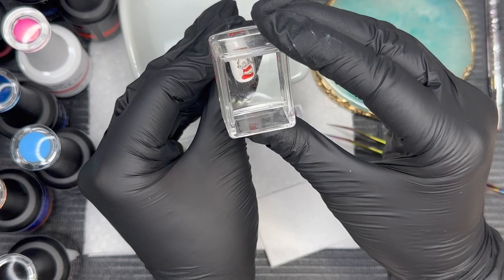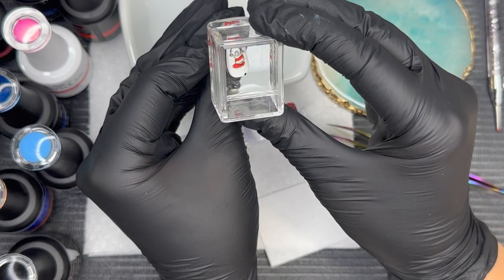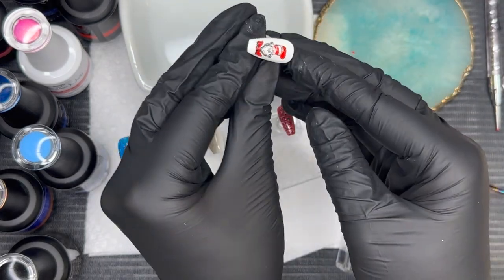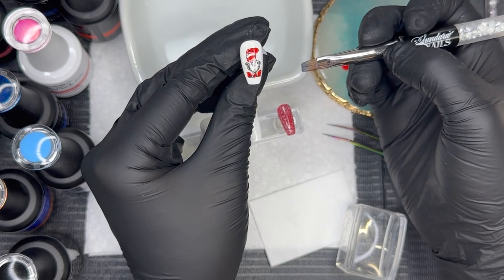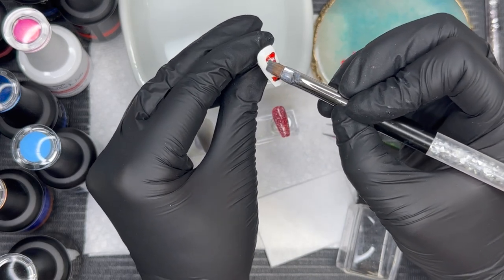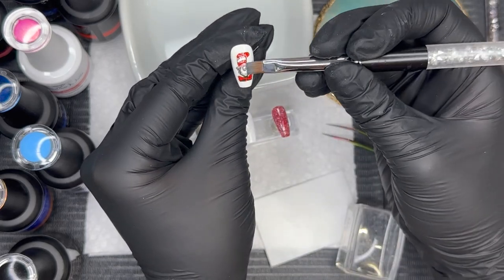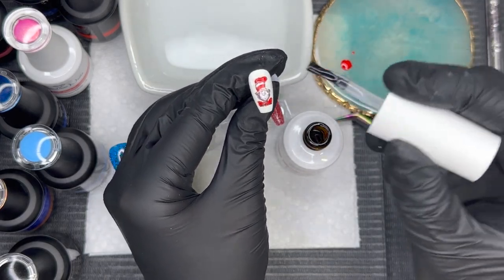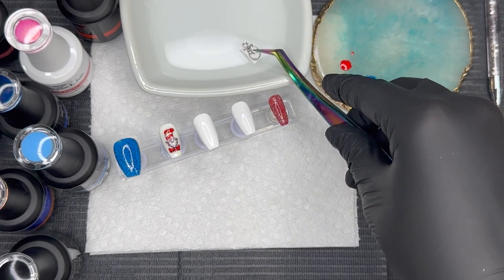I flash cured that for 15 seconds, and now I'm going to go ahead and place this decal on the nail. Since we did one layer of Fluffy Clouds it still had a little tacky finish, so I did not need to put a gel base over it before placing the decal. To make sure the decal lays super flat, I'm using my favorite flat brush with just a slight amount of acetone, gently dabbing it onto the decal with a feather touch. Then to seal in this decal I did a layer of gel base and cured for 30 seconds.